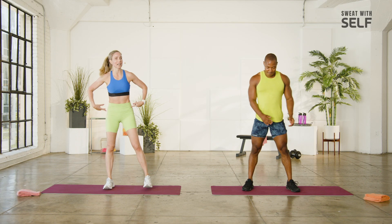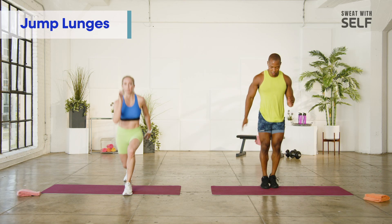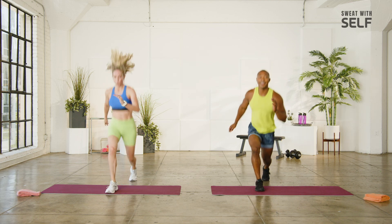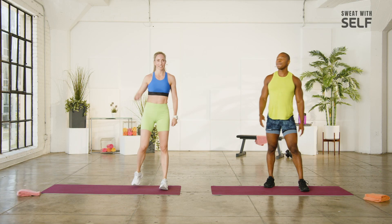So jump lunges to begin. Strong core. If it feels better for you to do a pencil lunge, you'll come together every time with your feet. Let's see a regular jump lunge. Otherwise, the option would be feet together and hop. We're using this one this time.